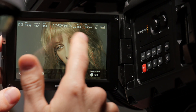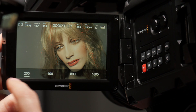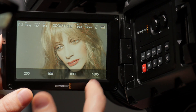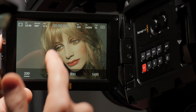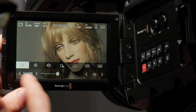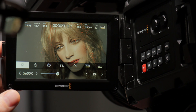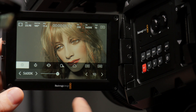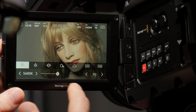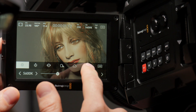We can toggle our timecode between free run and record run. We've got our ISO settings here — we can just pick whatever we want. White balance: we've got presets, daylight, tungsten, all the usual stuff. What's also nice is that we have a custom white balance where we can adjust the amount of green or magenta in the image.